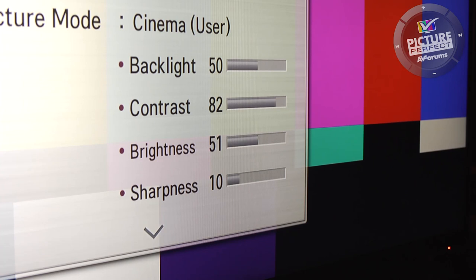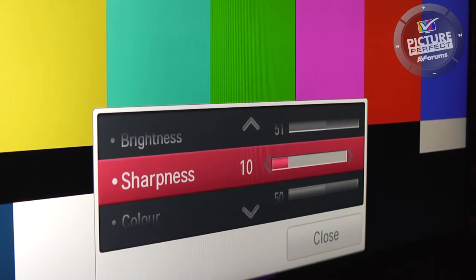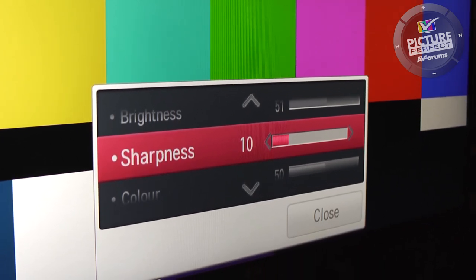In this video we will show you how to set the sharpness control on your TV. Sharpness is perhaps the most misunderstood of all the TV settings for one major reason: it does not add sharpness to the image.